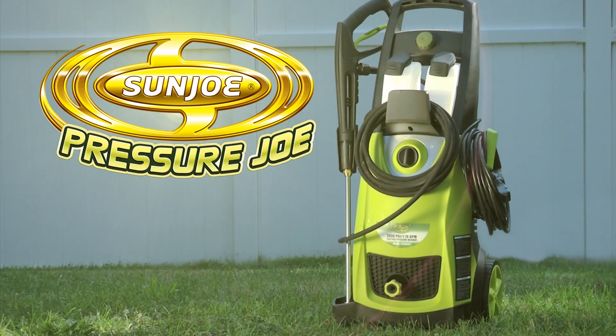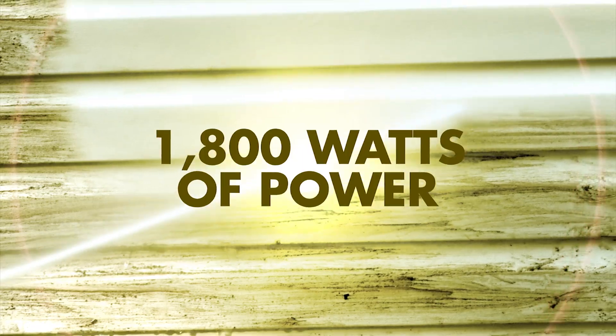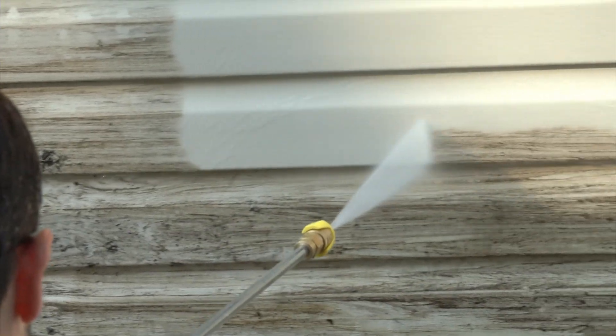Get set to do your dirty work with the Pressure Joe Electric Pressure Washer from SunJoe. Packed with 1,800 watts of power, Pressure Joe delivers a mighty blast, up to 2,030 pounds per square inch.